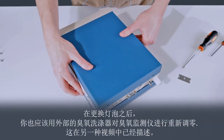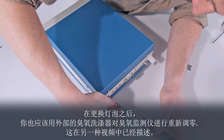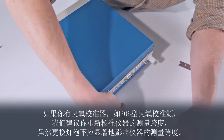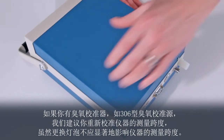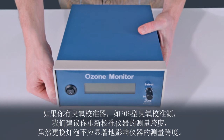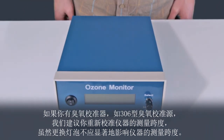After changing the lamp, you should also re-zero the ozone monitor using the external ozone scrubber as described in another video. If you have an ozone calibrator such as the model 306 ozone calibration source, it is also a good idea to recalibrate the instrument span, although the span should not be significantly affected by the lamp change.